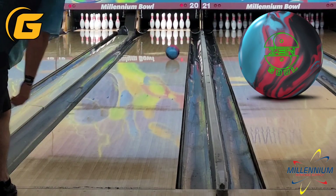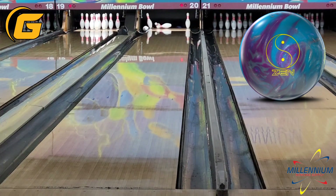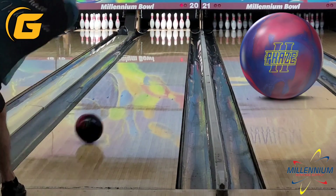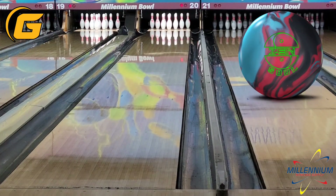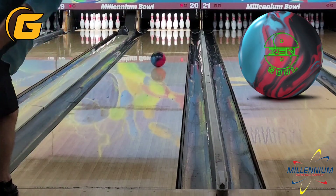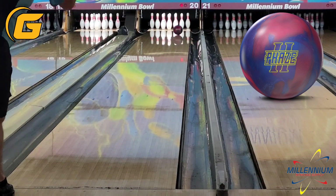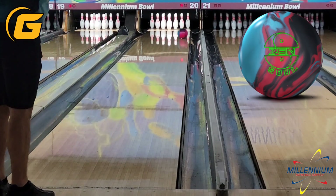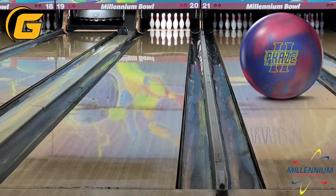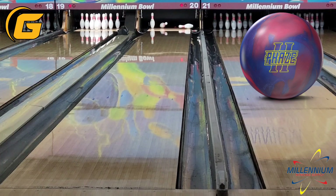This seems like a better one-two punch for me than the Zen Master and the Zen, because the Master really got out of play quickly as I got in and had to chase it left and open up my angles, where I don't see the Zen Soul doing that quite as much. Getting into the comparison with the Phase 2, you'll see that the Phase 2 is quite a bit earlier — the Zen Soul is obviously a little bit cleaner. Another reason why I think it's a little heavy on the pearl side: the Phase 2 is easily 3 or 4 feet earlier and overall a lot smoother. This Phase 2 on this particular layout does not quite have that big boom down lane that I see out of the Zen Soul.